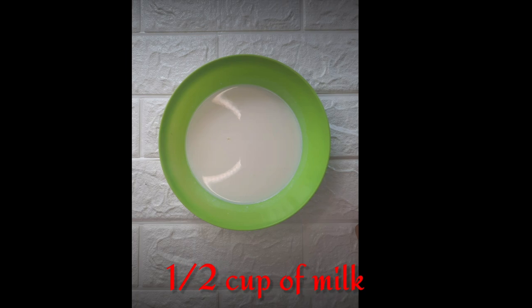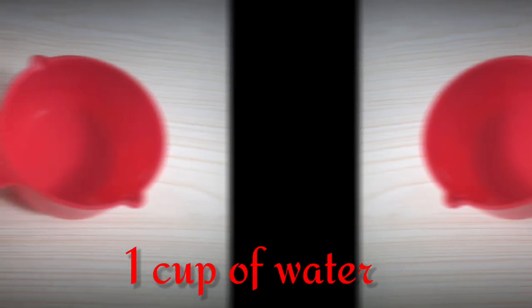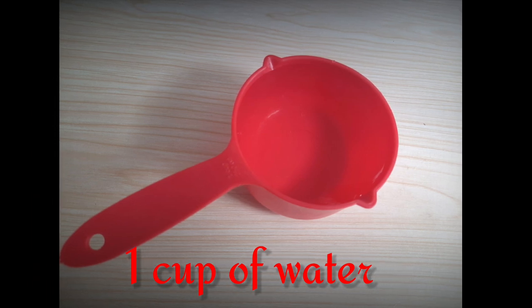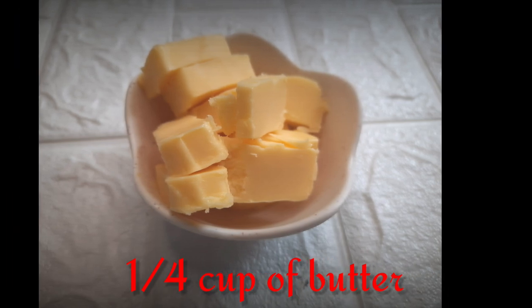One half cup of milk. One half cup of all-purpose cream. One cup of water na hindi mo makita sa picture. Lastly, ang one-fourth cup na butter na inangguluhan ng picture.